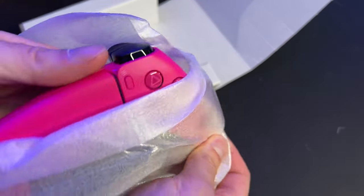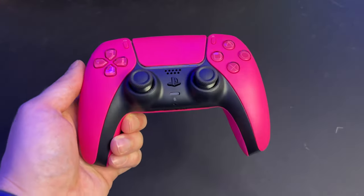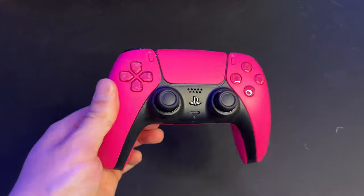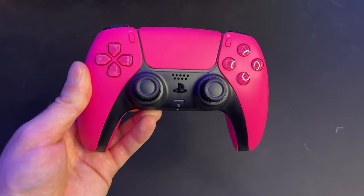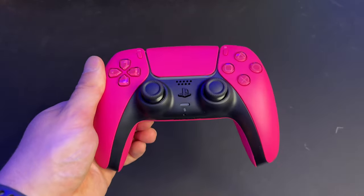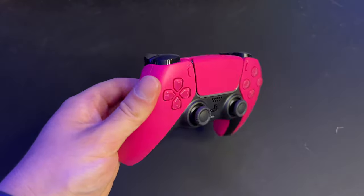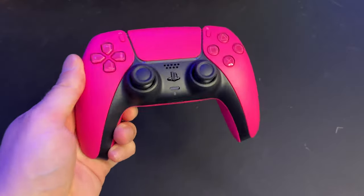Oh yeah, that looks really really good — that is definitely like a hot pink, and it looks a lot better than I was expecting. This is a really nice hot pink PlayStation 5 controller. I really like the way the black accents the bottom part of the controller. I just love the feeling of a brand new controller — it's got that new smell, it is just ready to go and play some MultiVersus.